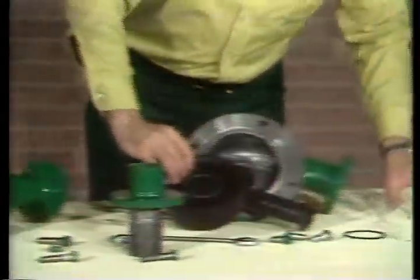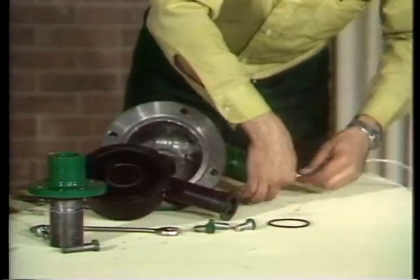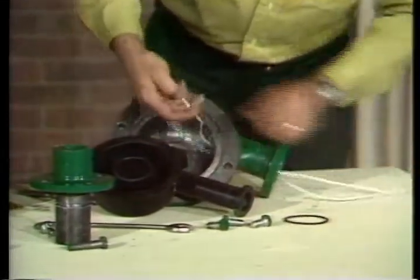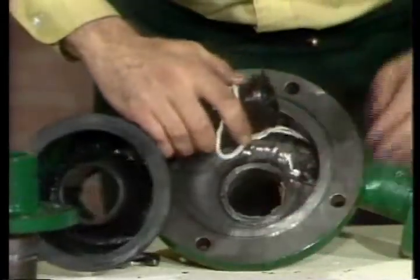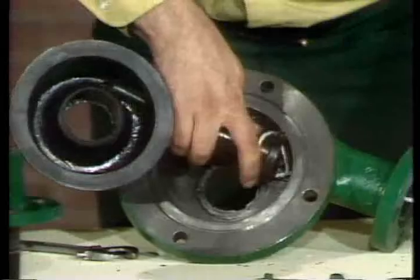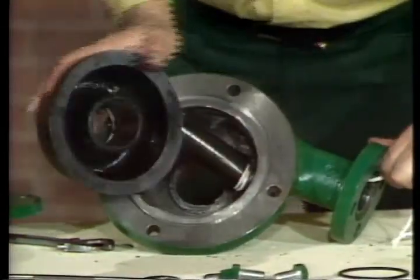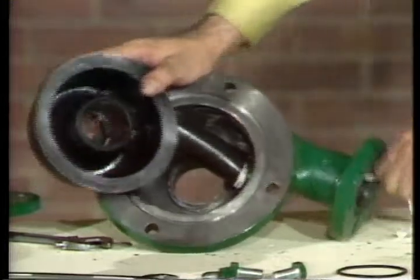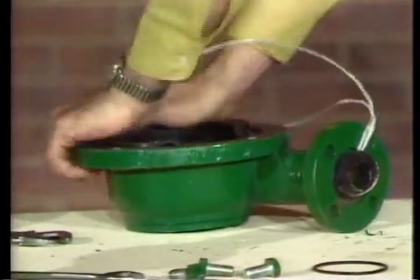Then install the inlet liner by looping a piece of tight line around the flanged end of the nozzle liner and drawing it tight to compress the liner so that it will slip back into the inlet bore. A little grease on the exterior of the neck and the interior rounded portion of the liner will help it slide on easier.